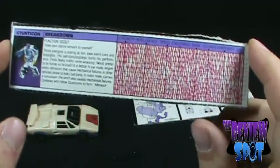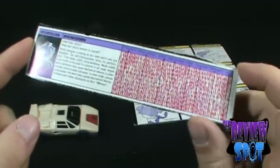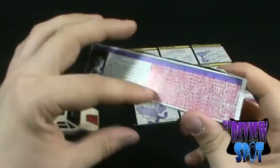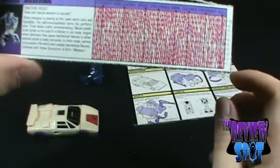Breakdown. His function is a scout, and his quote is, "Keep your optical sensors to yourself." The only thing I didn't actually have is the red overlay plastic for the stat card, but I think people can still kind of make it out.